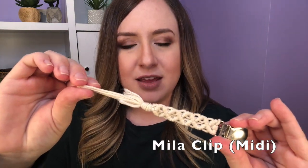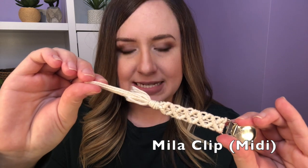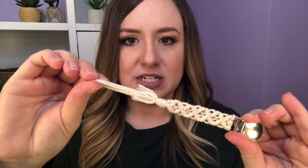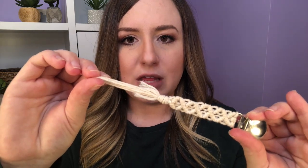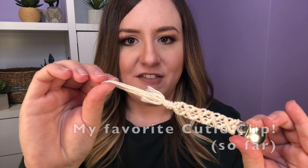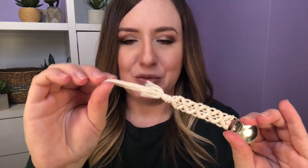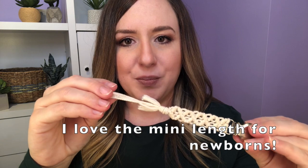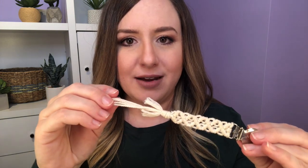Next I have the Mila, which is a midi size ranging from seven to seven and a half inches. And this is just a really, really gorgeous macrame. It's the only macrame I have, but they do offer several options so I think I will be buying more. What I love about this is that it's just so soft — especially since I have a two month old — it's very flexible and it just lays so nicely on her when she's sleeping and I don't worry about it.